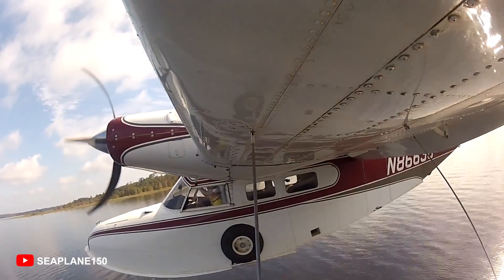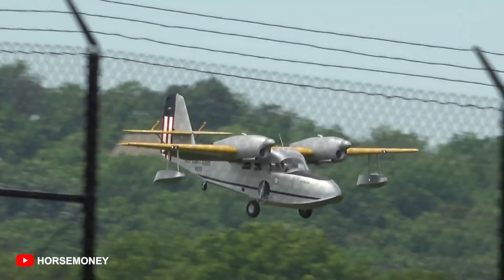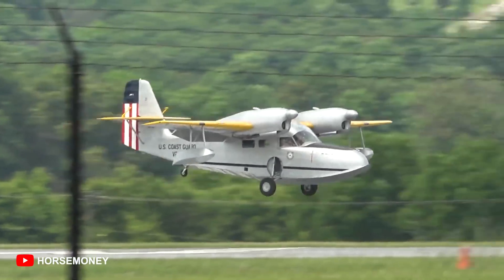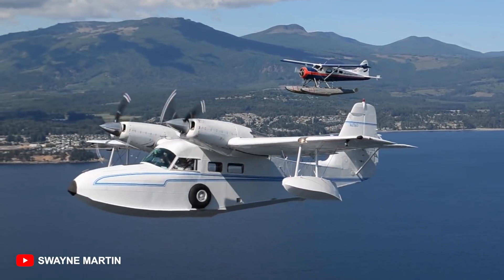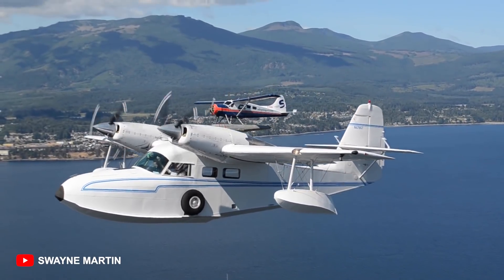Although this was designed for civil purposes, it actually saw service in the military immediately. The G44 found service in the Coast Guard, the Navy, the Civil Air Patrol, the Army Air Force, as well as British and Royal Navy, who gave it its service name, the Gosling, because it's a smaller version of its predecessor, the G21 Goose.